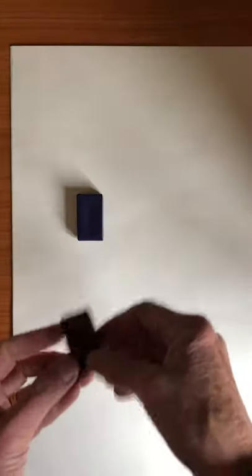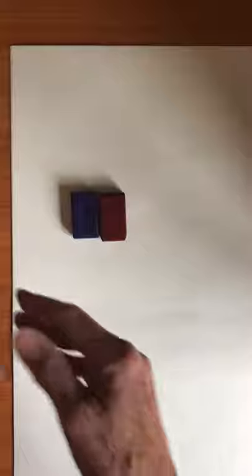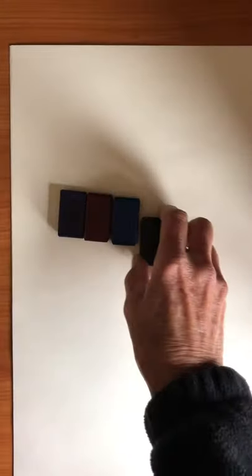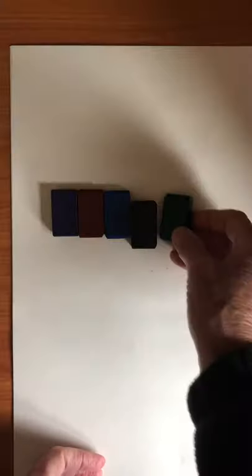Today we are going to draw a picture of a goose. You're going to need a piece of paper and block crayons: purple, brown, blue, black, and green.